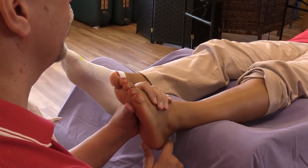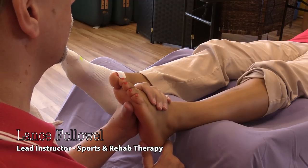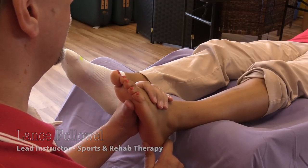Hi, everyone. We're back at Fremont College. My name is Lance Folliwell. I'm the lead instructor for our sports and rehab therapy program and our massage programs.